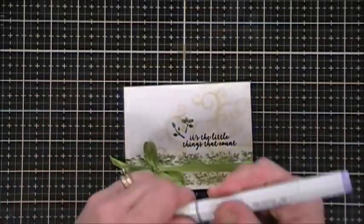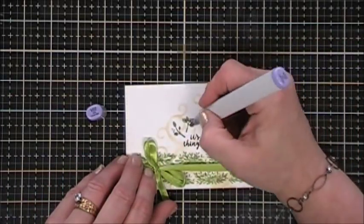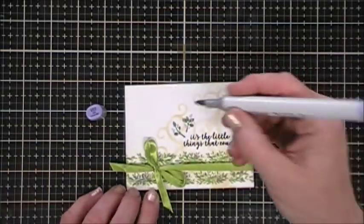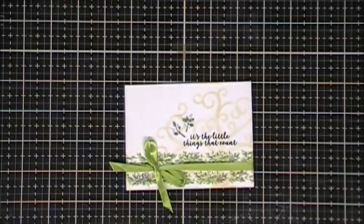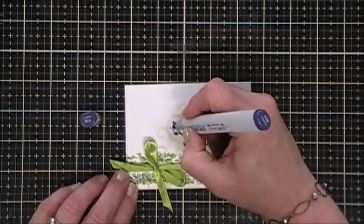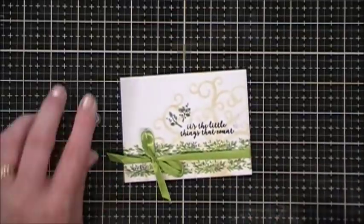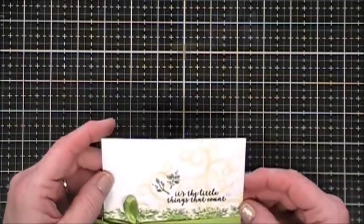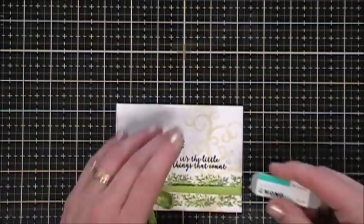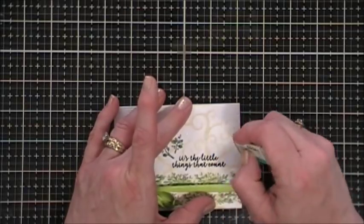There are purple flowers in the washi tape, so I'm grabbing a Copic marker — V22, a real soft purple — to add my own little flowers to my leaf flourishes, kind of emulating the washi tape. It wasn't quite dark enough so I'm going in with V28 to add a little more purple. This creates a real soft, elegant effect and ties the purple from the washi tape to my sentiment. I got ink on my panel so I'm using my sand eraser to take it off.